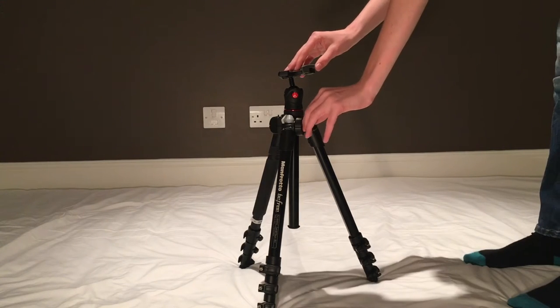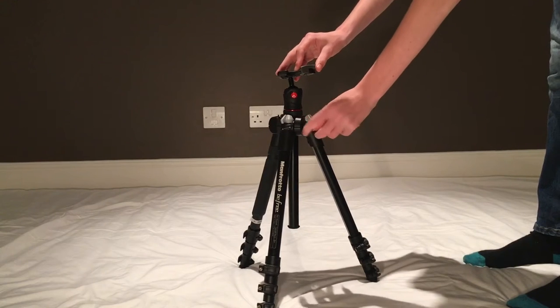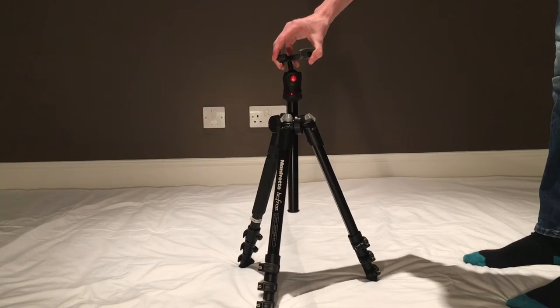The first thing you do is twist this knob and take the centre column right to the top. Make sure to re-tighten the column.